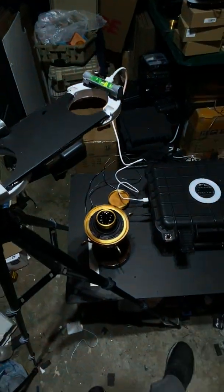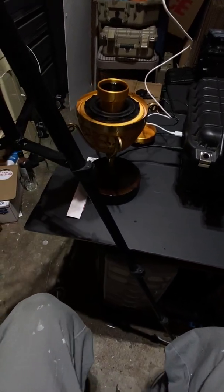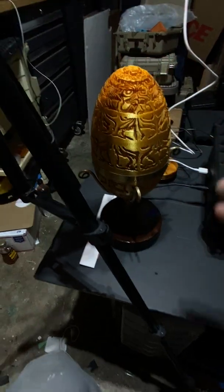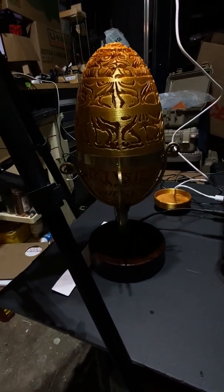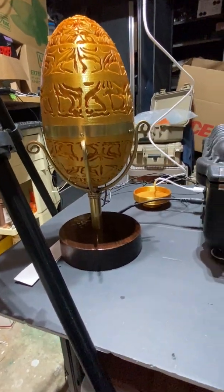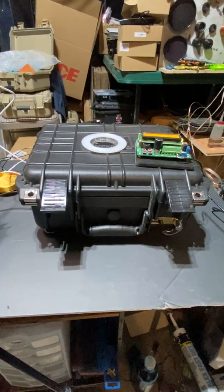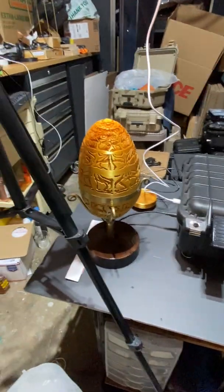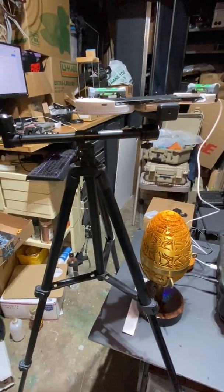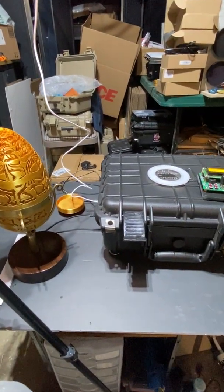All right, so that's pretty much this setup — it's kind of cool. The egg thing, just the lid fits right back on there. The frequency generator box — it all fits inside the box, except for the tripod and the light. All right everybody, thanks.